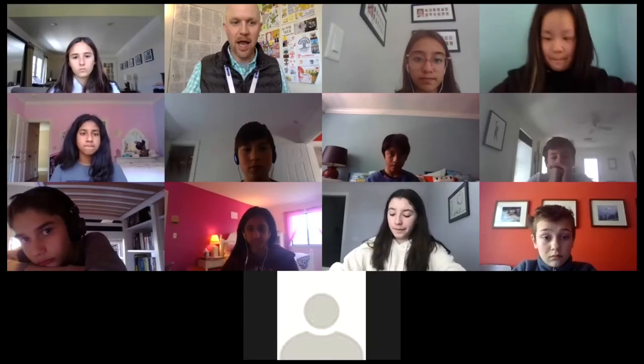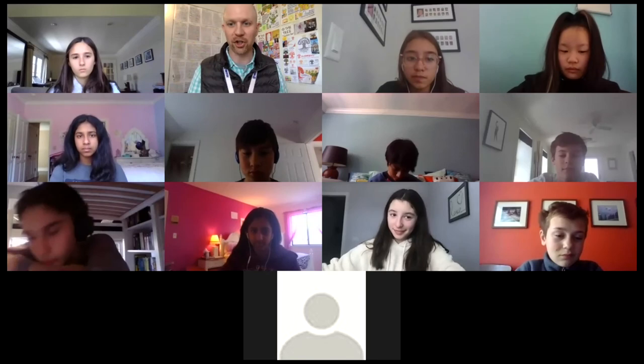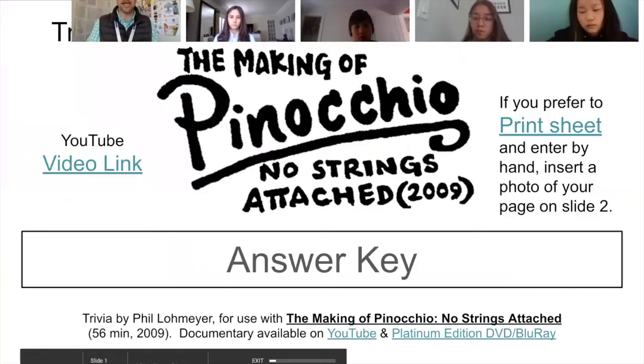Hey Charlie, Brandon, Saatchi, Ariana, Henry, how are you guys? If you don't want to say hello, you can just wave or nod or give me a thumbs up. I want everyone to please take out their Pinocchio trivia — it reads: The Making of Pinocchio, No Strings Attached, Answer Key. We're gonna start with Name That Character.